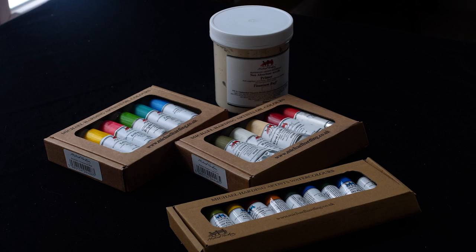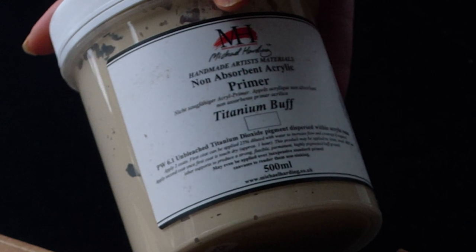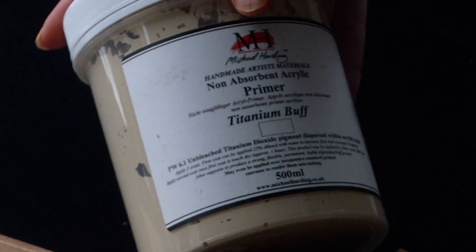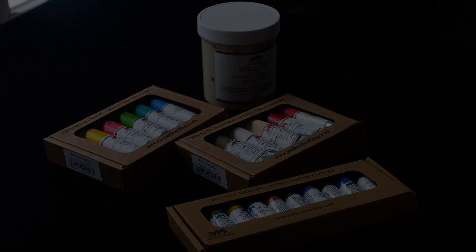Thank you so much, Michael Harding, for sending these wonderful watercolors and handmade oil paints and my favorite non-absorbent acrylic primer, Titanium Buff. I cannot wait to use these paints in my upcoming videos. I'll see you next time. Bye!